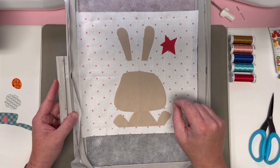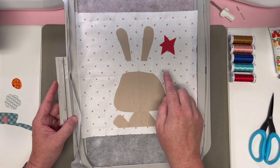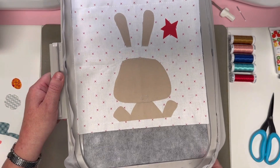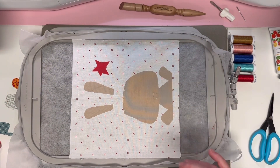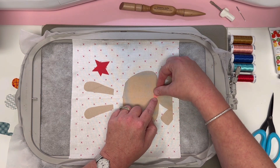Our machine is now going to do step number 10 and stitch the outline of pieces seven and eight, which is the cute little nose and then the first layer of the hat. We have that round of appliqué outlines, so we're going to start with the cute little nose.